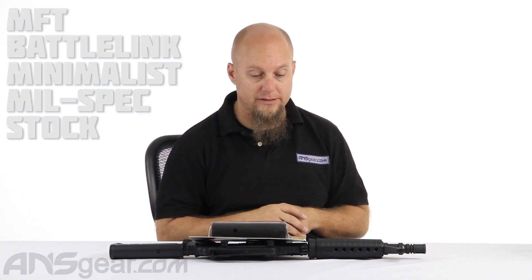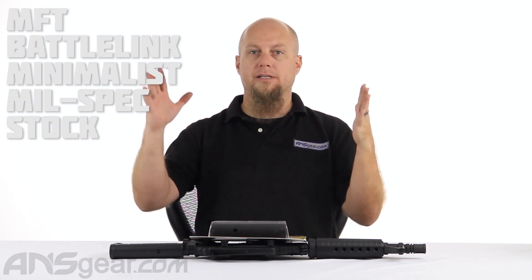Hey everybody, it's Rory from A&S Gear. We're going to look at an accessory for your AR style paintball gun or airsoft gun today. This is the Mission First Tactical BattleLink Minimalist stock.